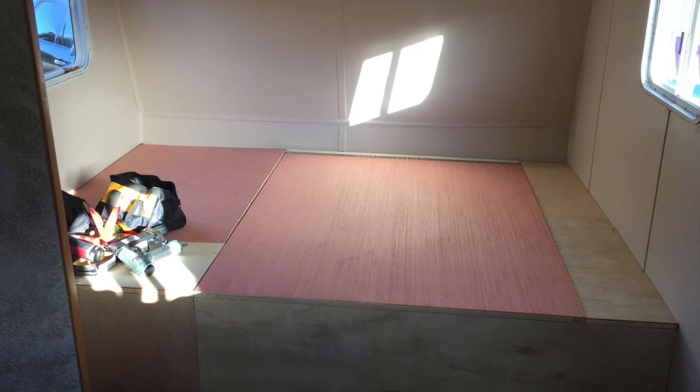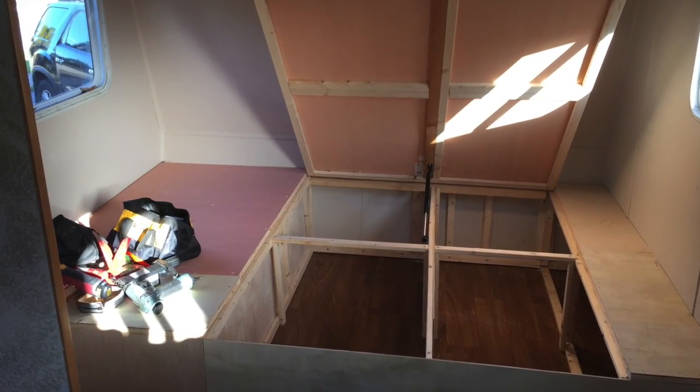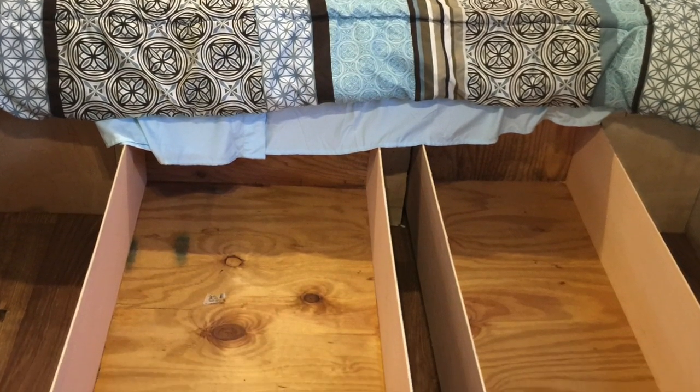Originally the bed frame was built with pistons and a lid to have storage underneath. I later added large drawers, as it was quite inconvenient to always be lifting up the mattress to get our clothes.